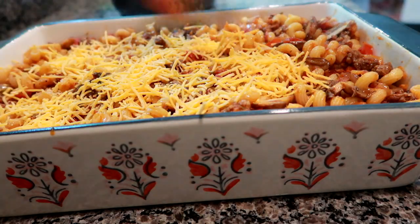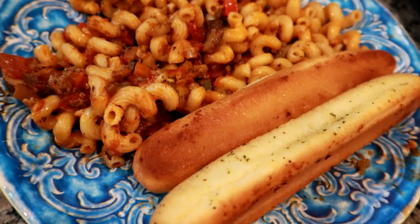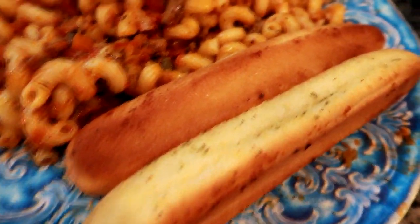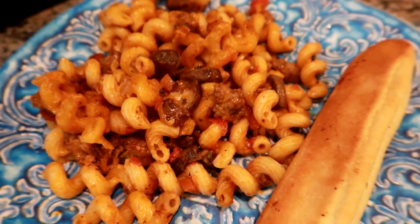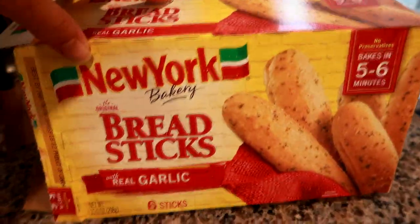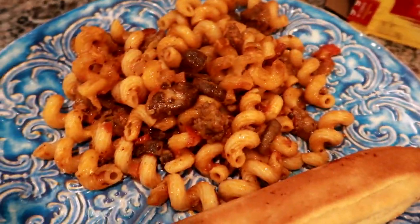I ended up serving this with some garlic breadsticks — I think the brand is New York style. It came out really good and there were leftovers for the next day for lunch.